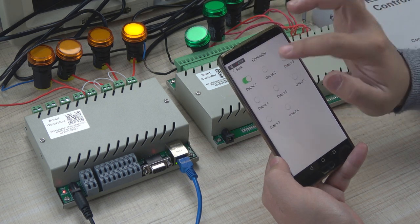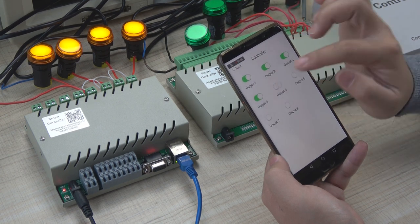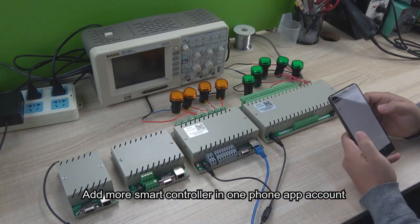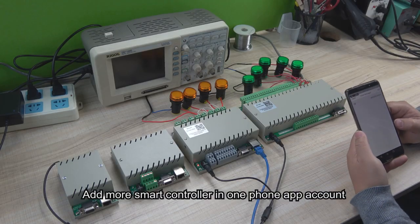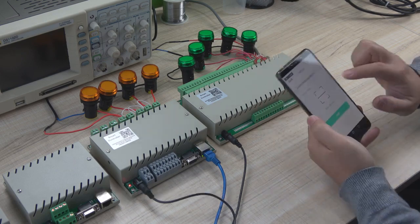We enter and the controller turns on output 1 — you can see the light on. And output 2, 3, 4. Every channel you can turn on and turn off. So this is 2 channels, 4 channels, 8 channels, and 32 channels. We can add all these controllers into one application account, just like the first one.